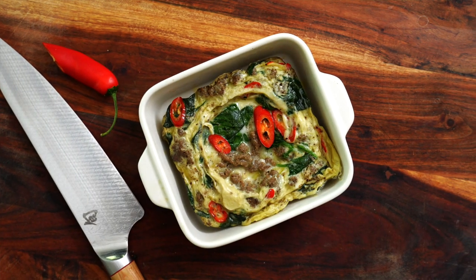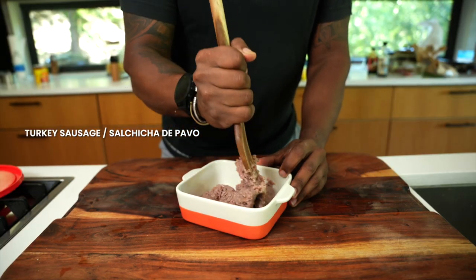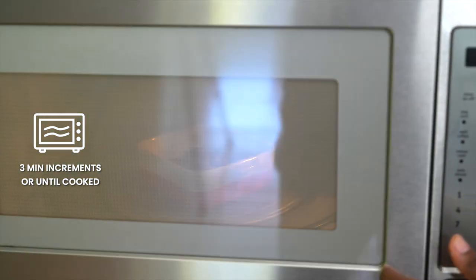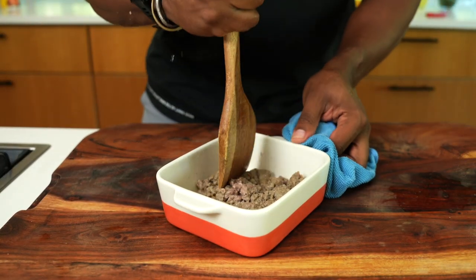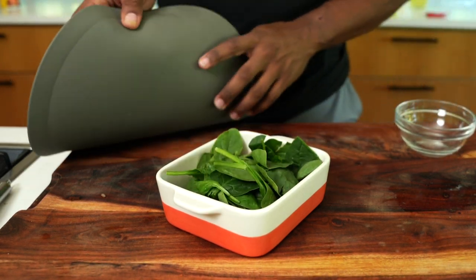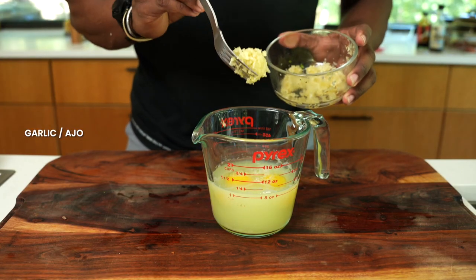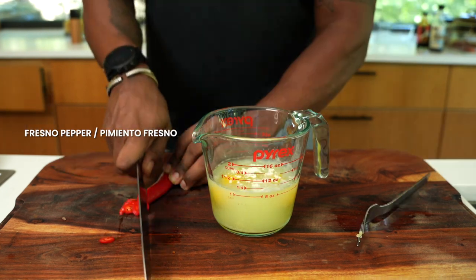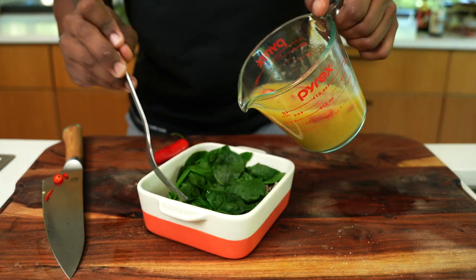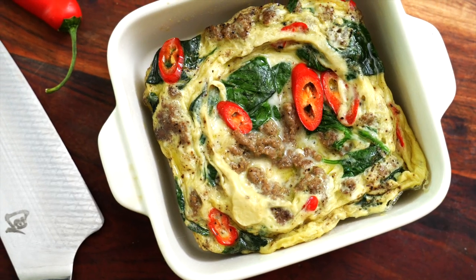Let's make a turkey sausage frittata. Grab a ceramic or glass dish, add in some turkey sausage as it's raw, and spread it out over the base of the dish. Microwave in increments of three minutes until it's fully cooked. Add some spinach and lightly cover with a bowl or plate so the spinach wilts down. For the eggs, combine eggs and egg whites with a little bit of garlic, onion powder, Fresno peppers for heat, salt, and black pepper. Pour the egg mixture in, mix everything together, and microwave until the egg is cooked all the way through.